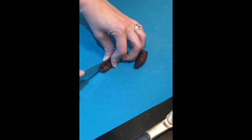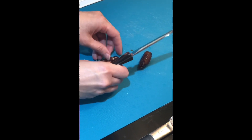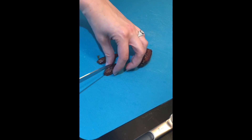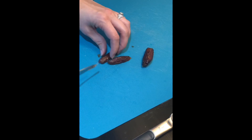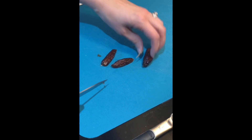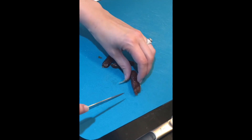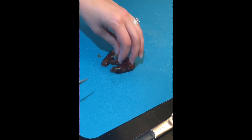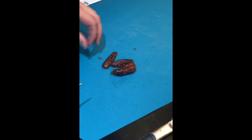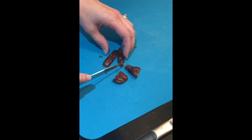Cut up your dates. I like to quarter them as well — just so you know, I forgot that this is being recorded.